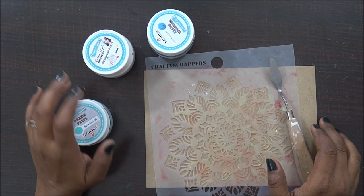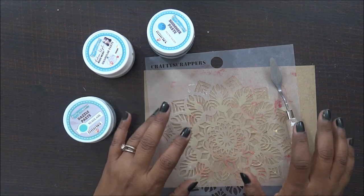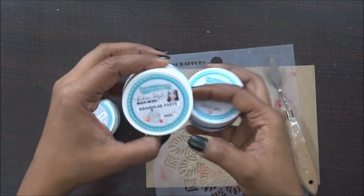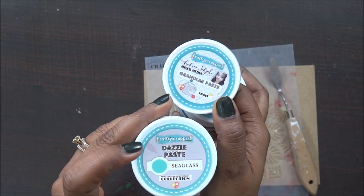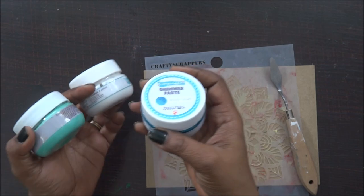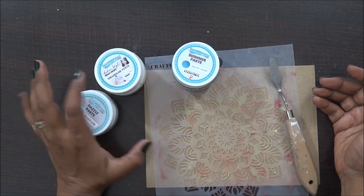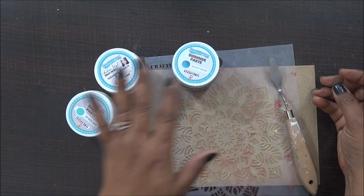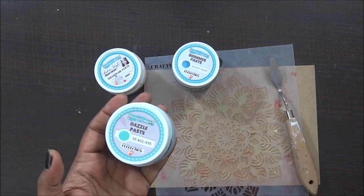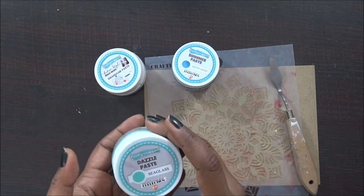Do you like modeling paste or texture paste? I love using them on my projects. Here are three different products from Crafty Scrappers in the form of paste: shimmer paste, granule paste, and dazzle paste. I thought I'd show you how these three different products work. You can use them on your mixed media projects, scrapbooking, card making, tags, or even decoupage projects.